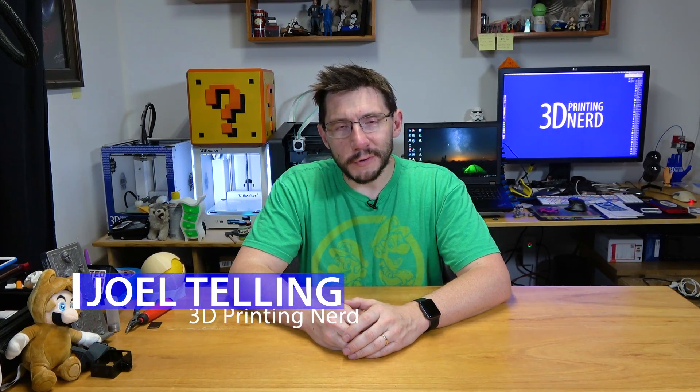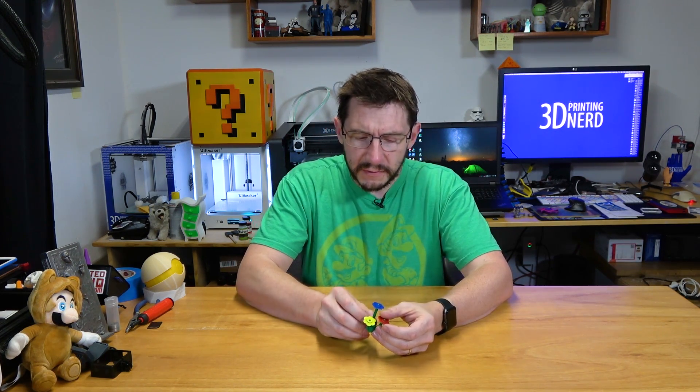Hey, it's Joel, the 3D Printing Nerd, and Mother's Day is upon us once again. Of course, you've got a few days if you still need to shop or build something or find your crayons or whatever, but you know what mom loves? Mom loves flowers.